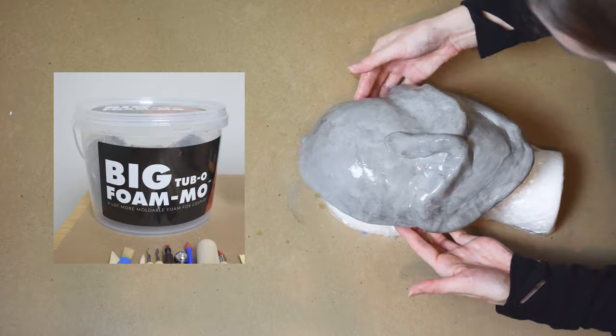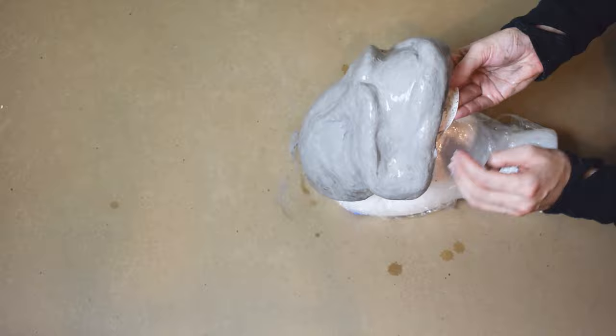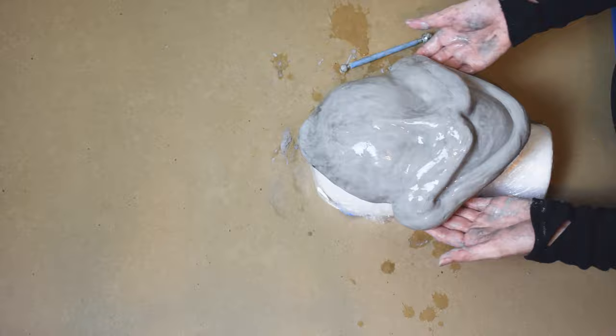I bought the big tub of FOMO, but they do have a smaller version available if you are doing smaller projects. Foam clay is a little bit different from, say, air drying clay or monster clay in that it feels a bit more spongy. It bounces back and it's a little bit more difficult when it comes to holding detail.